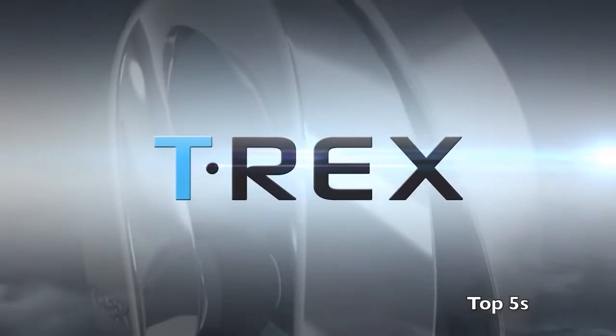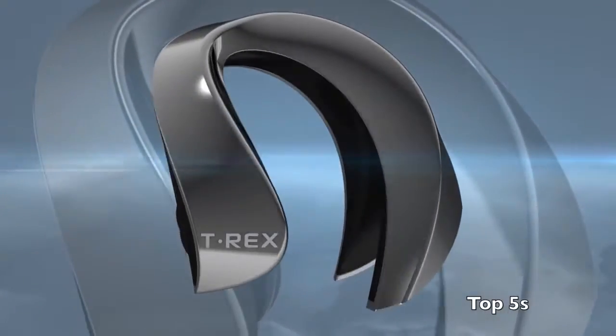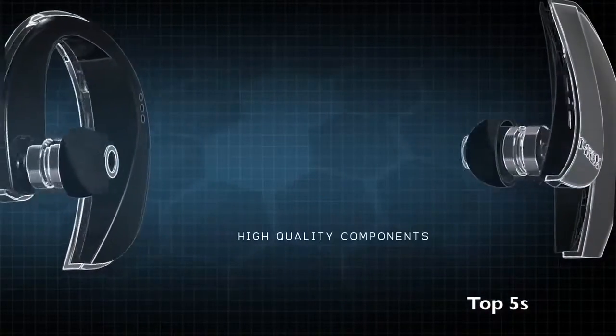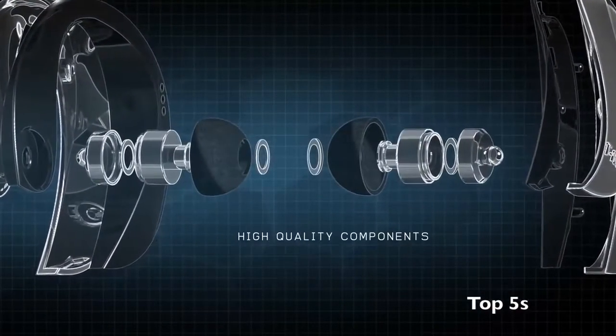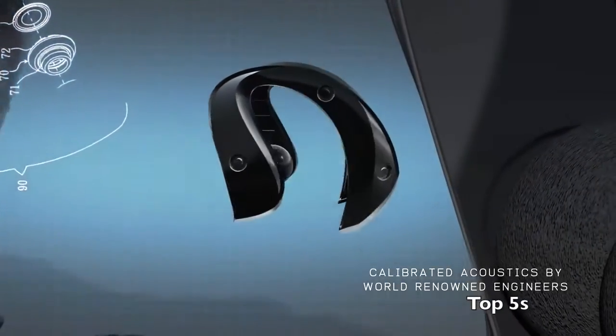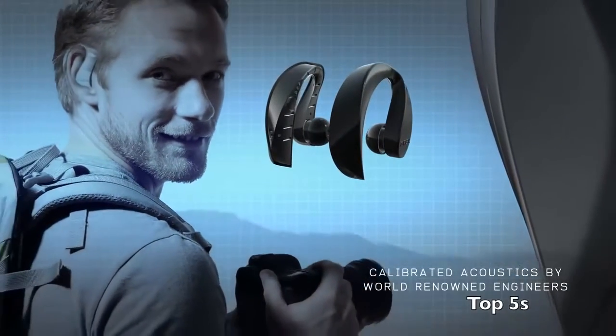Introducing T-Rex by Cortly — the ultimate wireless gadget that seamlessly integrates mobility and sound into your life. Comprising high-quality components, T-Rex boasts audiophile sound quality, calibrated acoustics, crystal clear bass, and breathtaking highs and lows, unmatched by any other earphones.